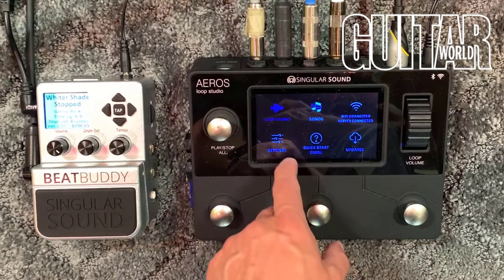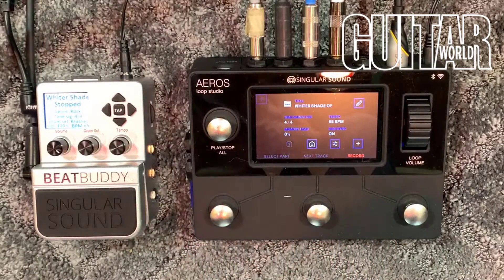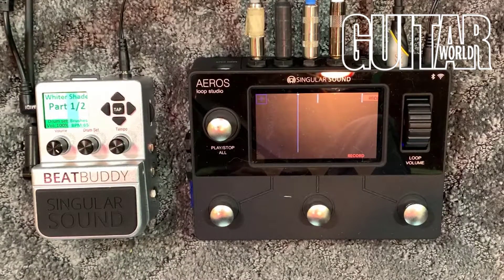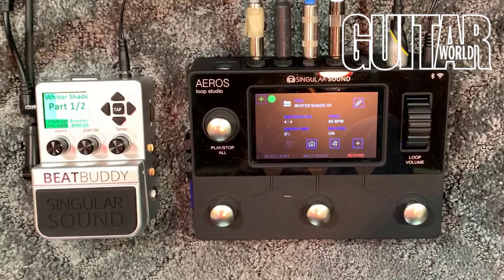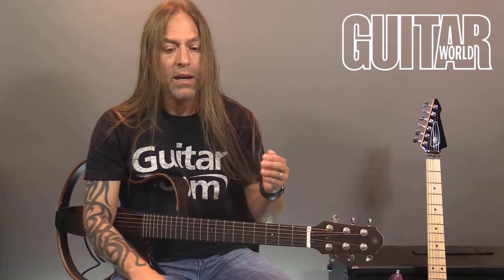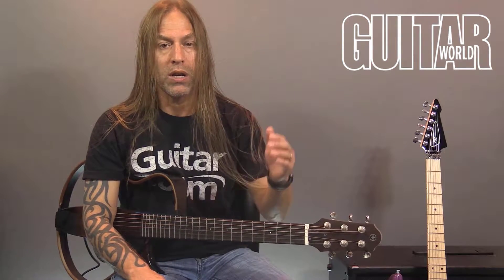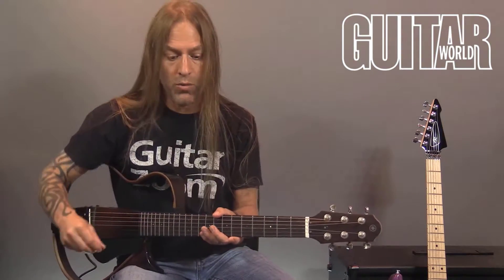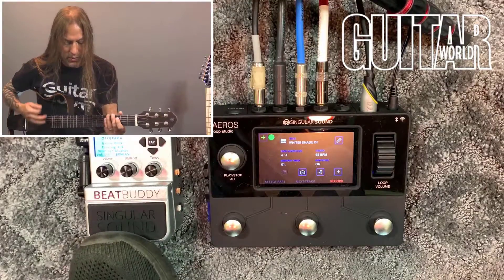If I go into the Loop Studio, we've got six parts — you can see those little circles. I've got it set for a two-measure count-in, as I discussed in one of the other videos. I'm going to start at the beginning and record the whole thing through in real time, recording this guitar part and changing the parts so I can record it all at once.